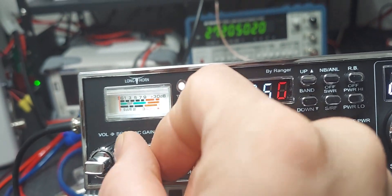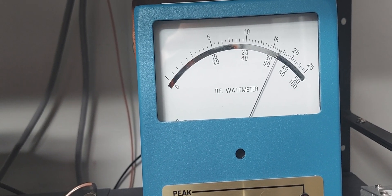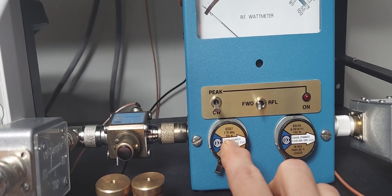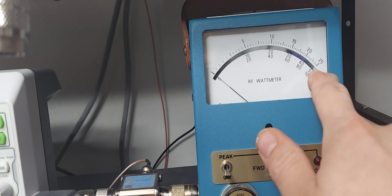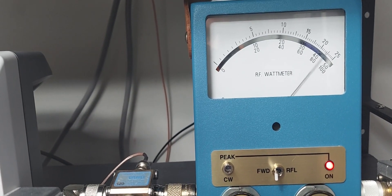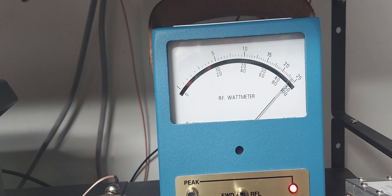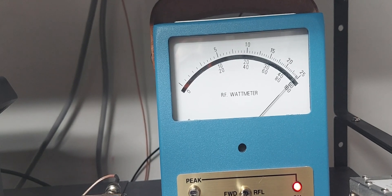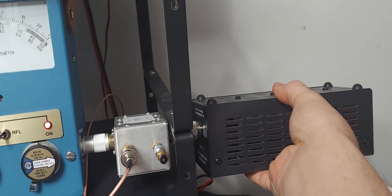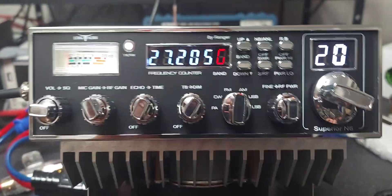With the mic gain up and talking it's still going forward even in the average — forward is good, backwards is bad. Switching over to the 500-watt scale — 40 is 400 and the end is 500. With the peak circuit on and keying up, it's doing about 400 to almost 500 watts, maybe 480 to 490, going into the 1500-watt dummy load, which is getting kind of hot as expected. It's doing really good.